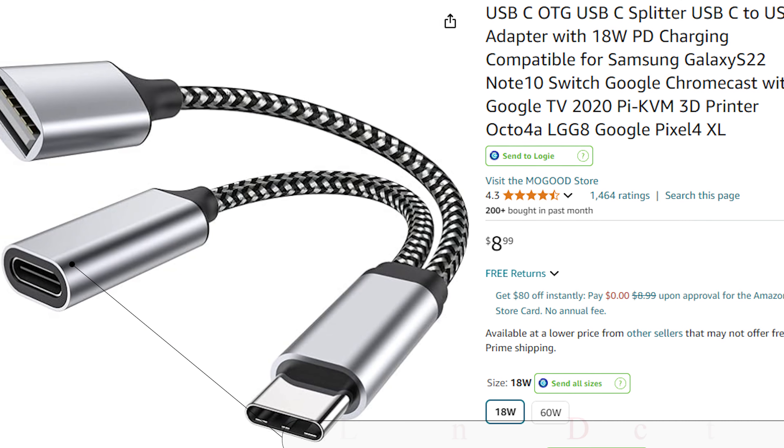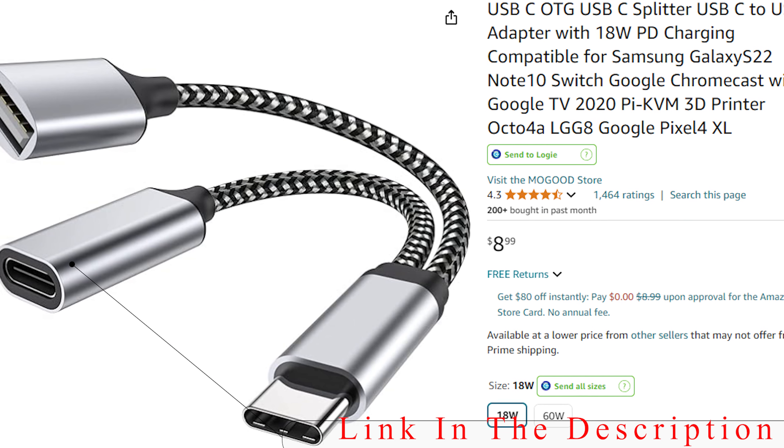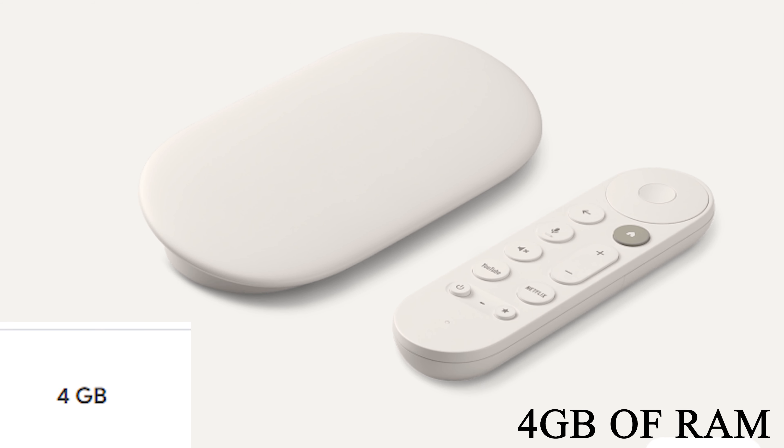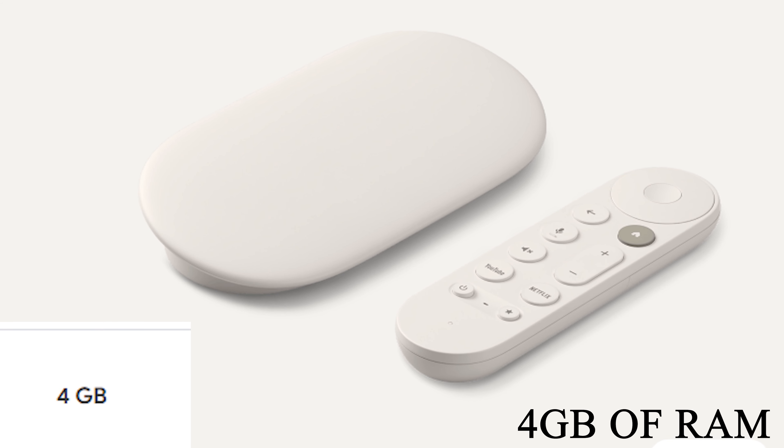You can still add a USB port, however that will require you to purchase an OTG cable, and I have included a link down below for one that should work with the Google Streamer. They also bumped up the RAM to 4 gigabytes, which is pretty massive for a device like this.